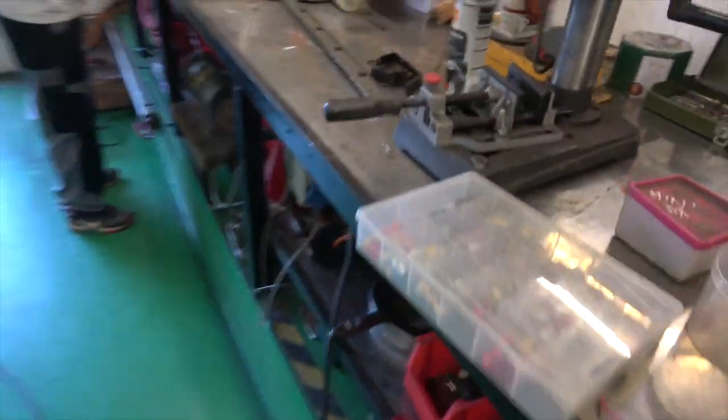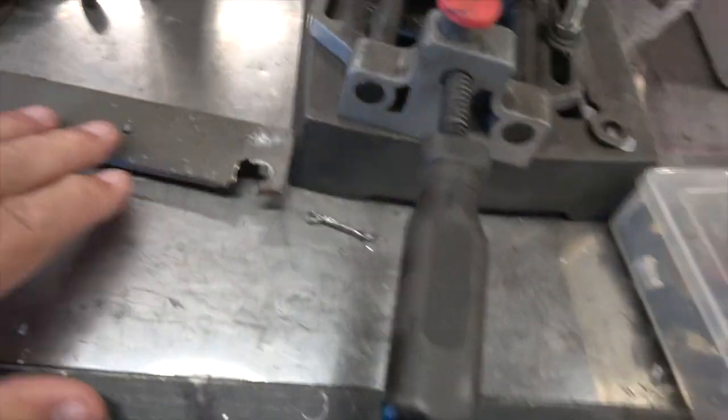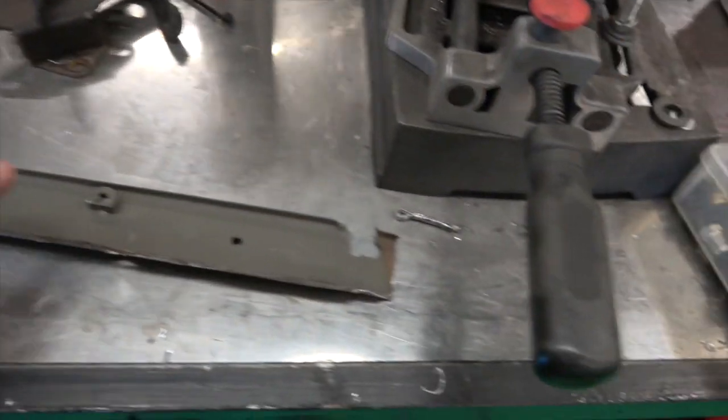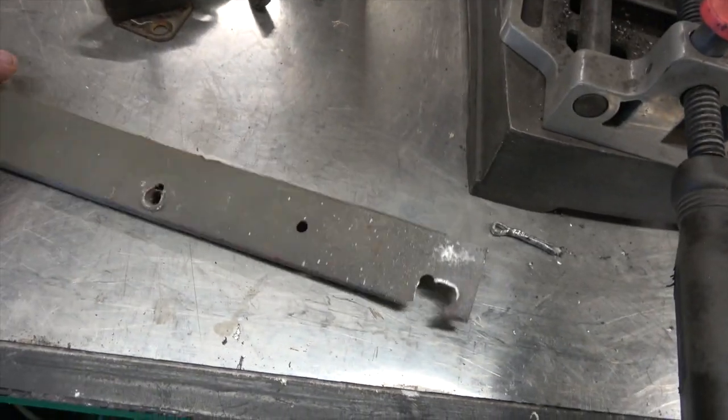This is the original one, and you can see this is quite badly dented. A lot of these captive nuts here - the threads have gone in - and there's a bit of corrosion, especially on the edge here. So he's actually going to make a new one.